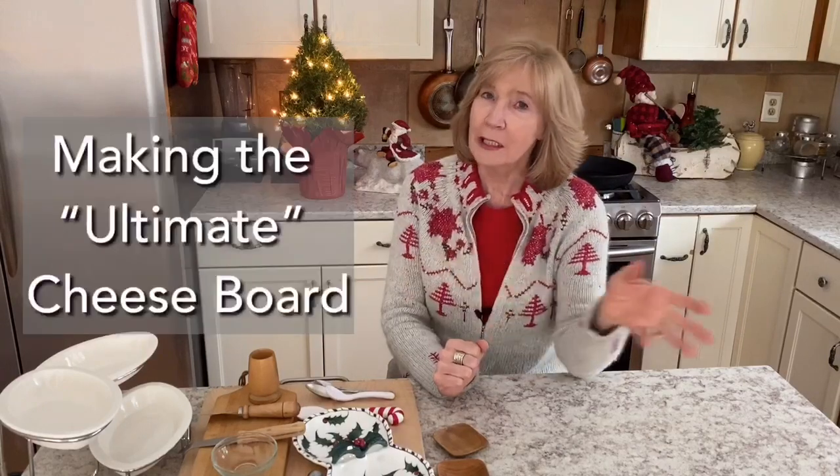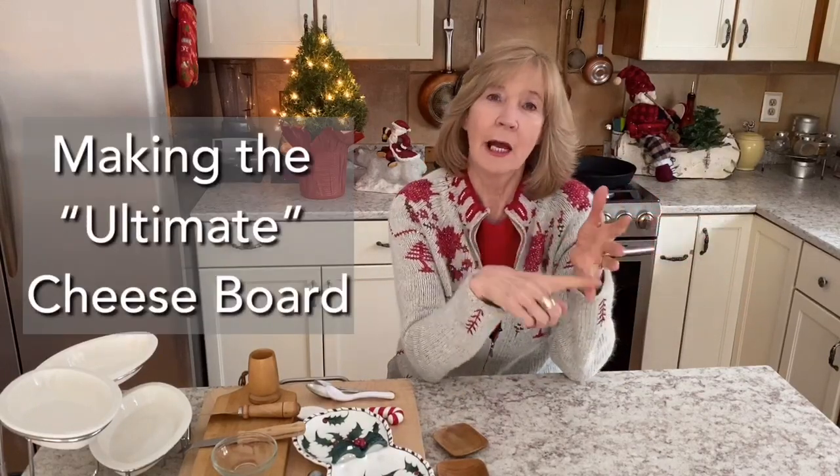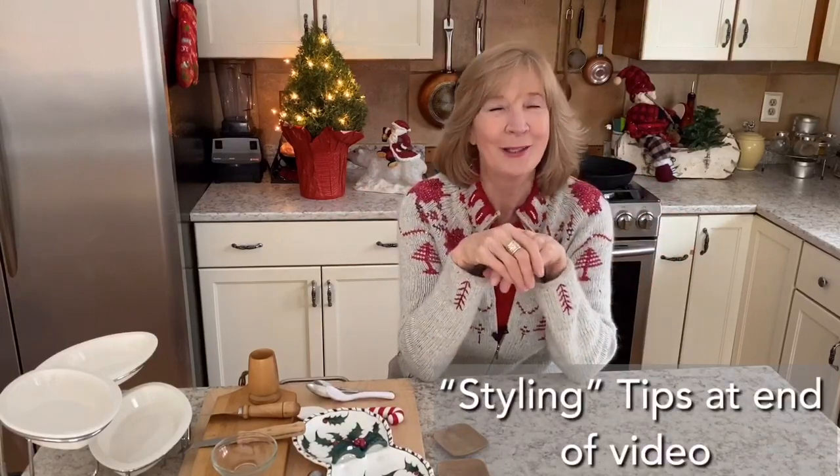There is nothing easier, tastier, or more elegant than a cheese board, especially if you're having events or social occasions and you really want to please — maybe even impress a little bit. Because there's so many options, however, they can get overwhelming really quickly. So today I'm going to take you through making the ultimate cheese board. I'm Dorothy, and let's get going with our cheese boards.